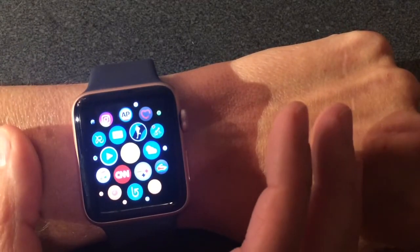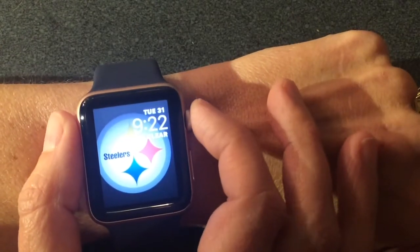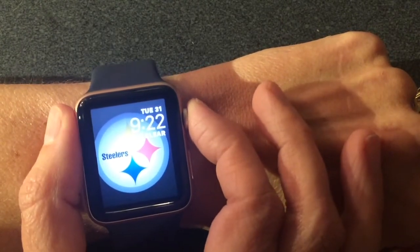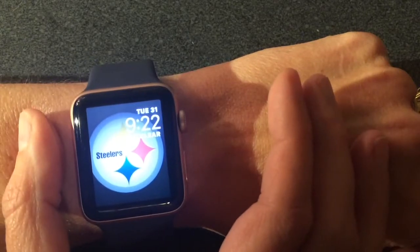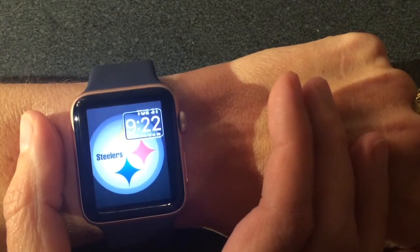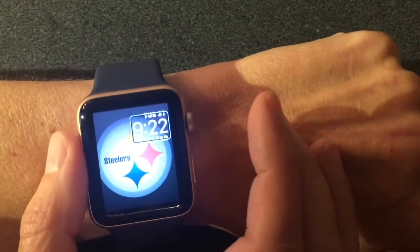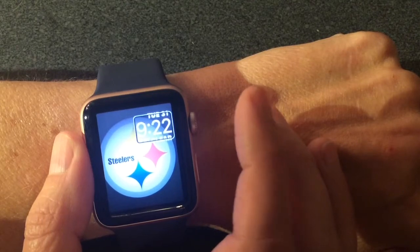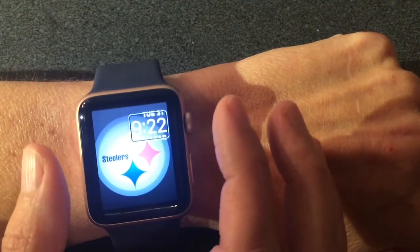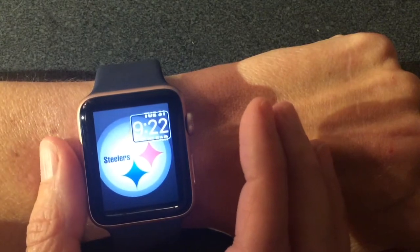So let's go back to our watch face. To turn VoiceOver on, you click the digital crown three times. You'll hear it say 'VoiceOver on.' Now, instead of using one finger to swipe around and get places, I'm going to have to use two fingers. That's the key difference with VoiceOver — everything requires two fingers to navigate.